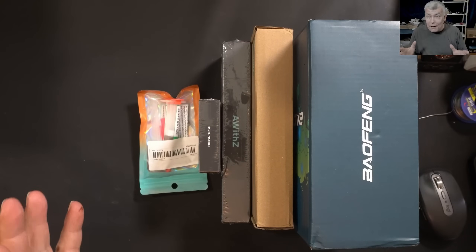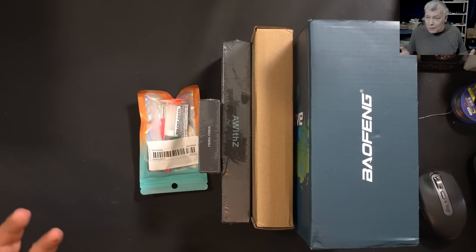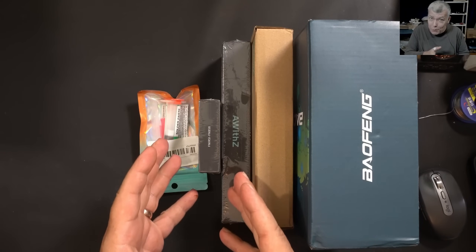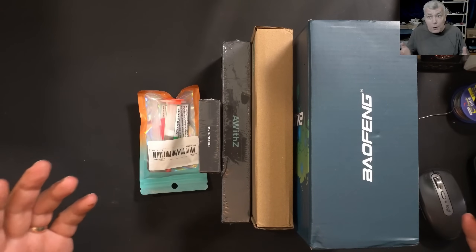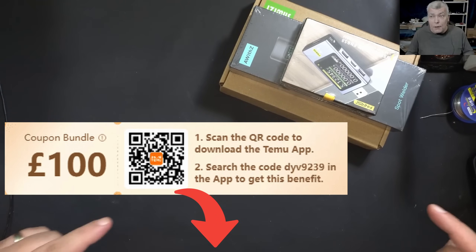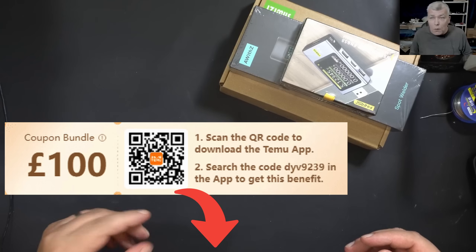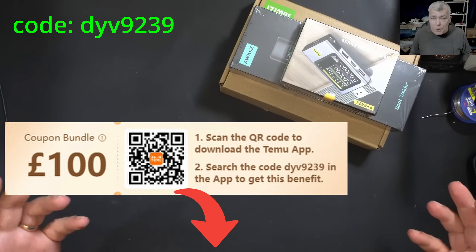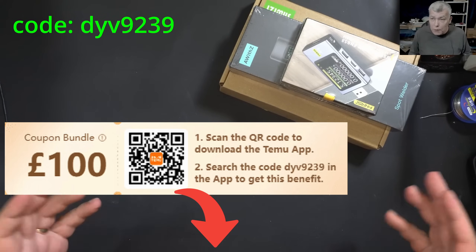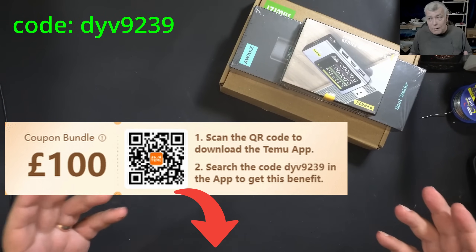Hello, we are back with another Temu video review. We are doing electronics on this YouTube channel and what I picked up will help you with your repairs or DIY projects. Before we start, check the link in the description — you can install the app or scan the QR code, then use the code from the screen in the Temu search bar for a 10% discount. Be sure to redeem and use the coupon within 24 hours as it will expire after that.